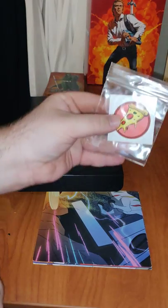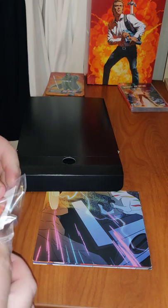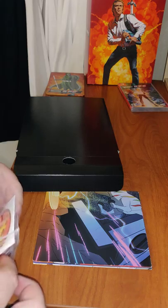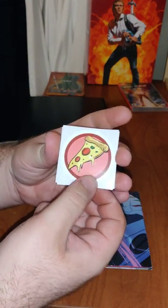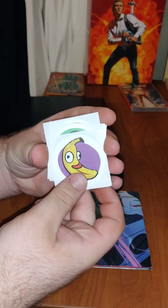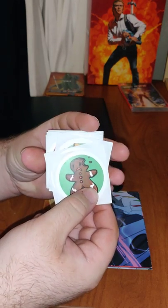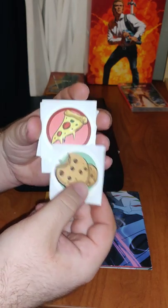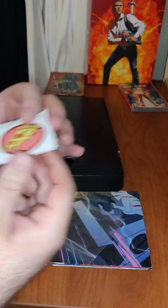We have some stickers it looks like — a pizza sticker, flowers, banana, cookie, candy cane, more cookies. If I played the game I would understand these more. Guess I'll have to play it.